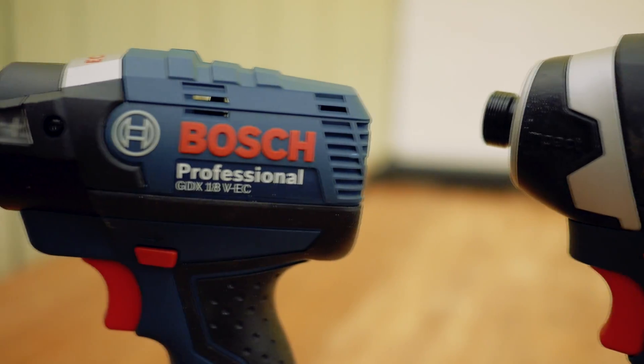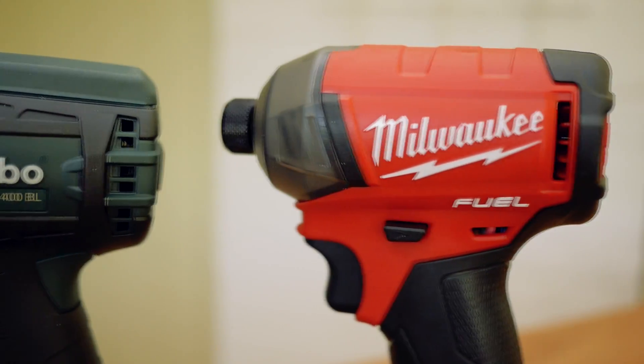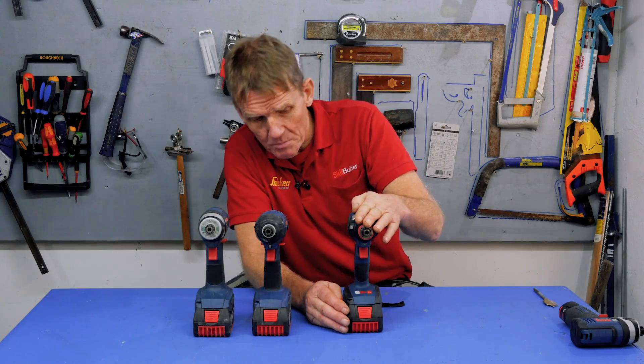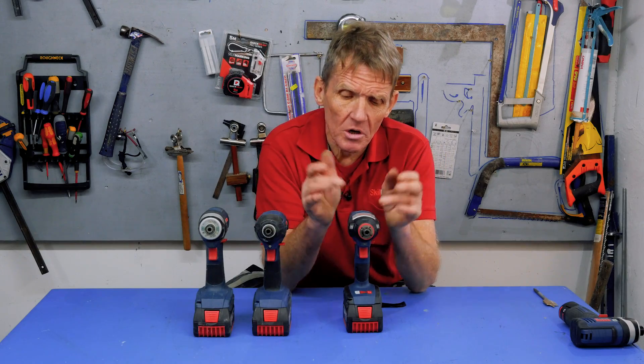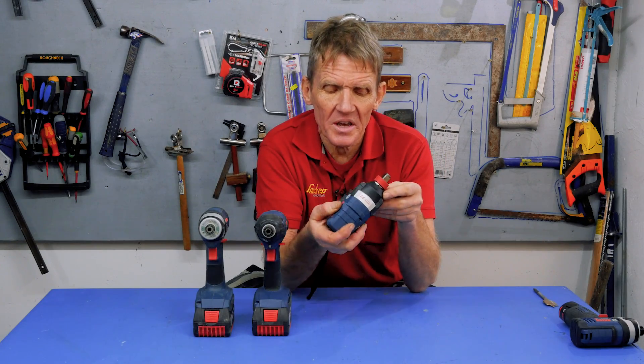The other ones are comparable with many of the other Impact Drivers we've tested. So we're going to take these out, give them a run, and see what the difference is between these different models. Now, they are brushless motors — brushless motor on there, brushless motor on there. Bosch actually call it an EC motor; for some reason Bosch don't like the word brushless, so they use the word EC, which means brushless.